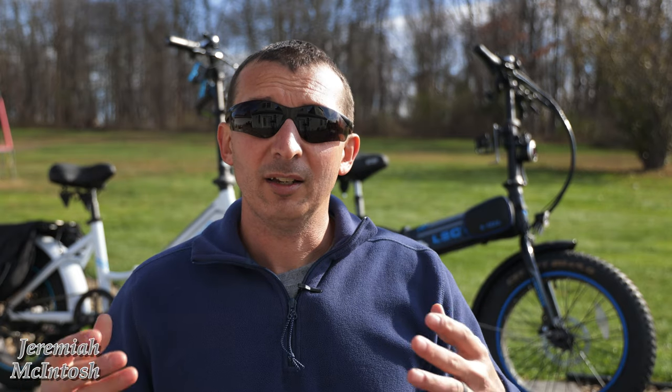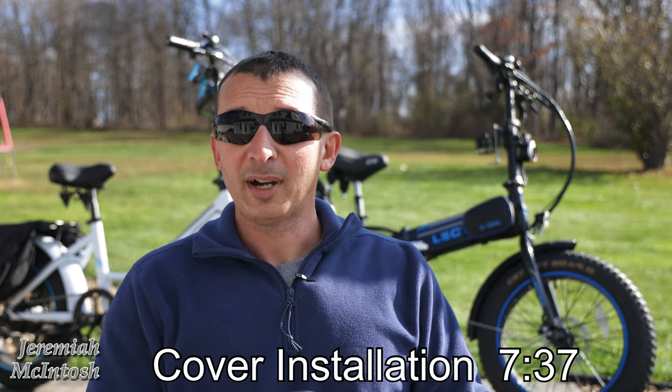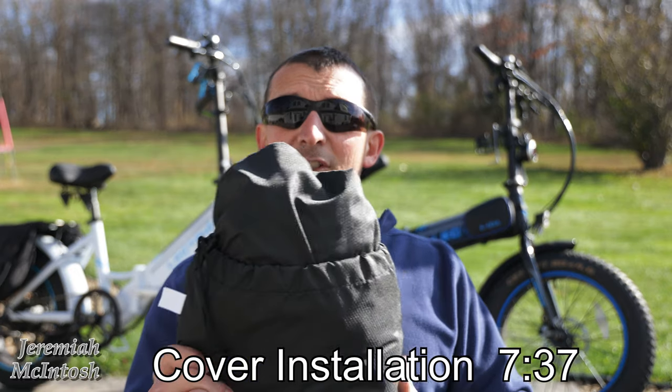I also wanted to make sure that the brake lights were able to be seen while transporting on the vehicle, because a lot of times depending on how your bike mounts on the back of your vehicle, your lights will be covered and also your license plate. I haven't really figured out a way to remount the license plate yet, but this is at least going to resolve my concern about not being able to see the brake lights. And later on in this video, I'm going to install the bikes on the rack and use this cover to cover them.